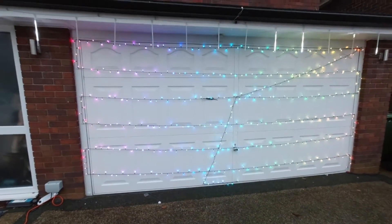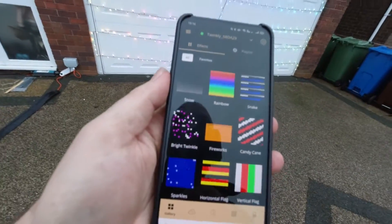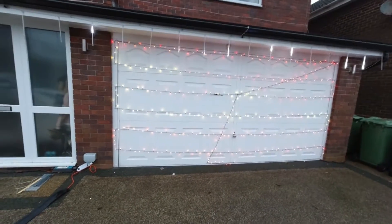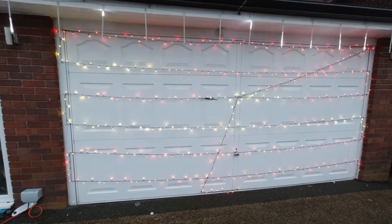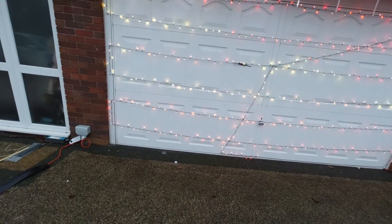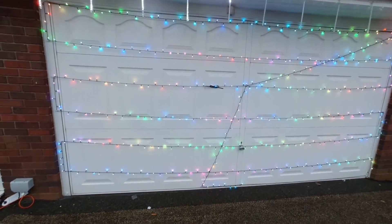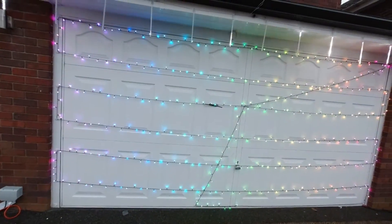The app has changed and now we've got these square blocks of effects. Same as last time you can change to sunset and get that effect. As it gets darker that'll certainly look nicer. There's also color cascade. I'll bring you back when it's a bit darker so we get the full effects of these new lights.